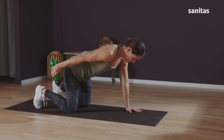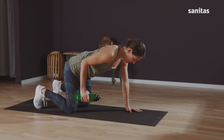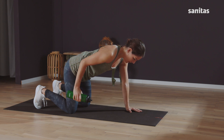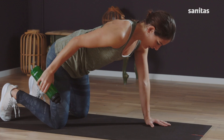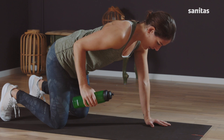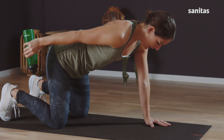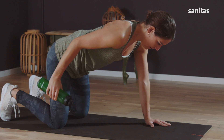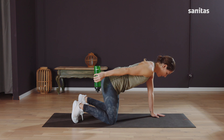Keep going at the same pace. Hold and release. Three more — stretch out, hold, and release. Two more, your elbow stays still. Hold and release. Last one, push back and release.